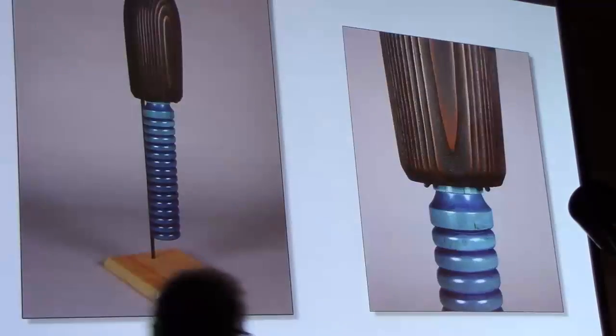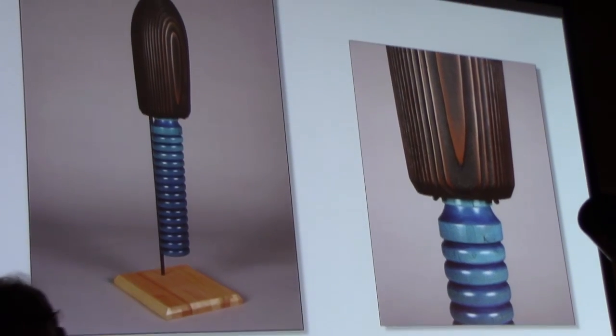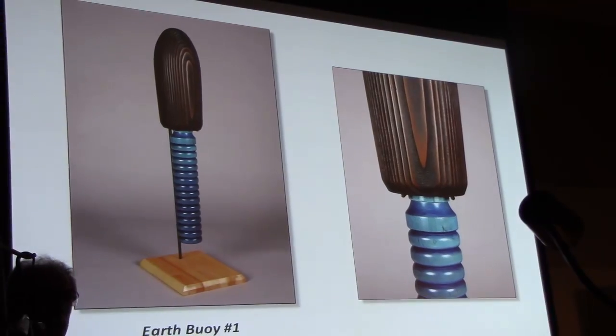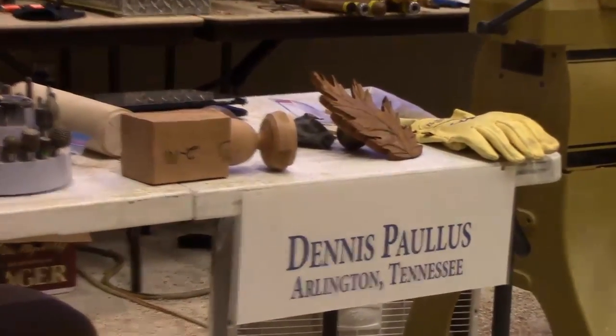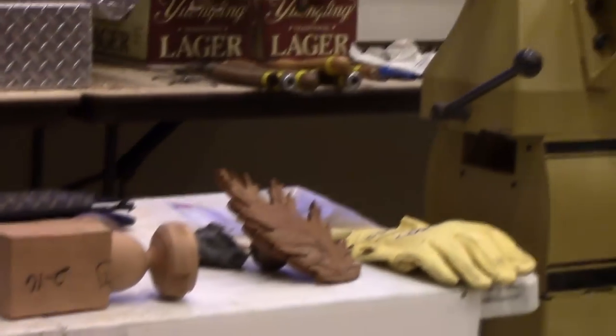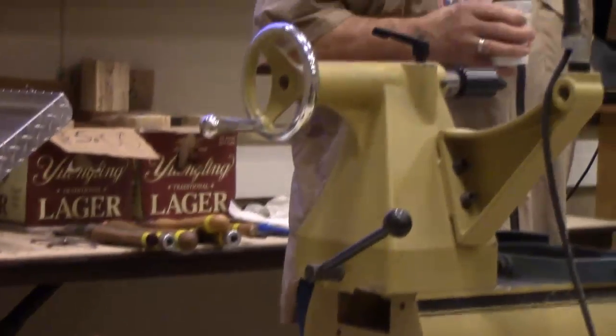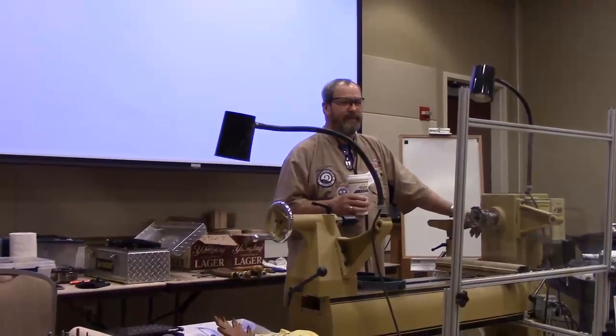When I first started turning I was trying to figure out what in the world I was going to turn. And so I saw some old lobster buoys that I picked up. In all the demos I've done, I've yet to throw a piece of wood off the lathe during the demos.